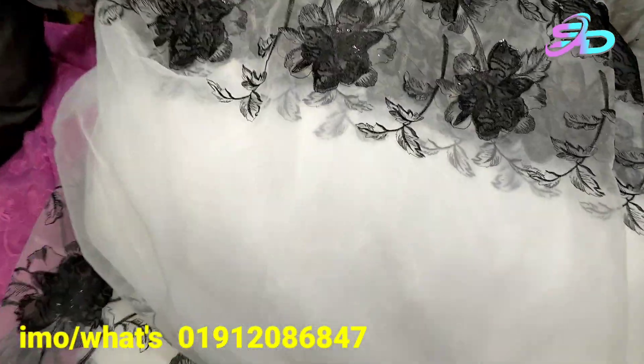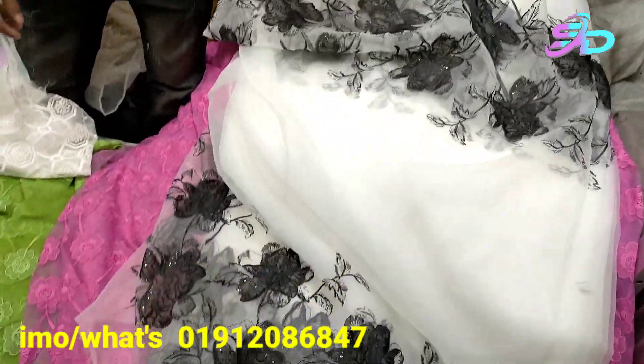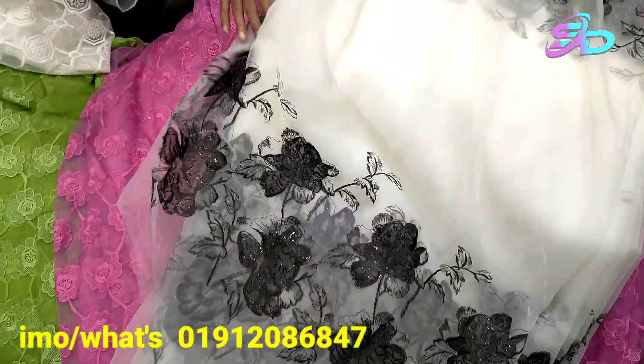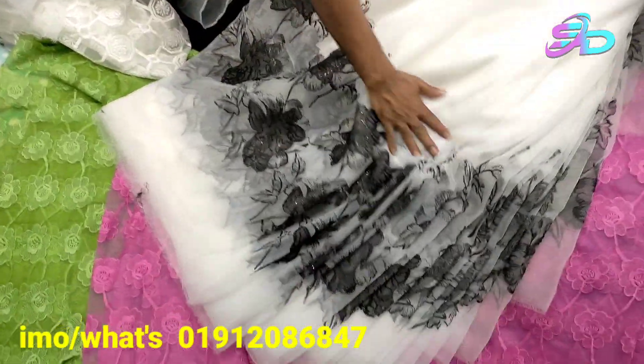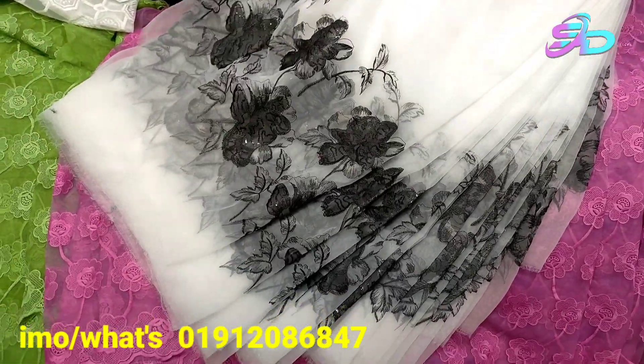This is a very beautiful collection of photos, which has a lot of photos. This is a very good product.